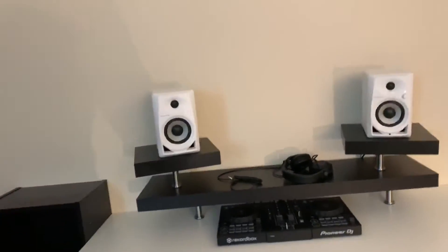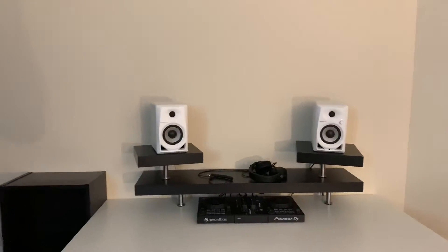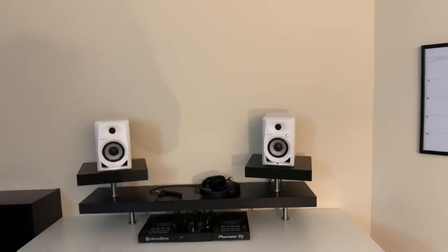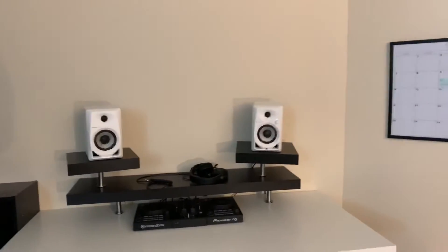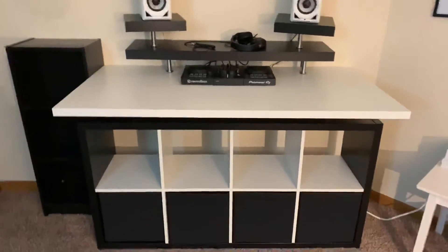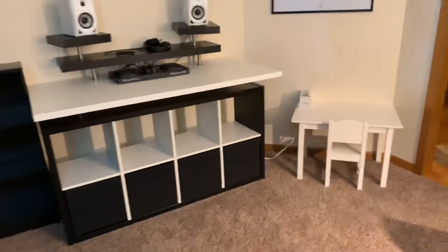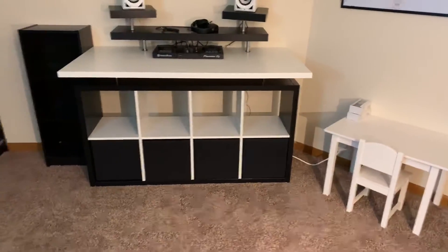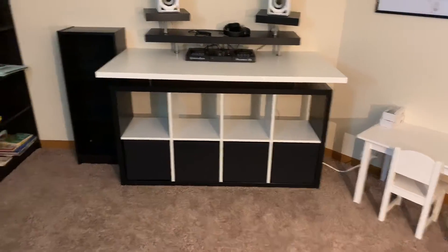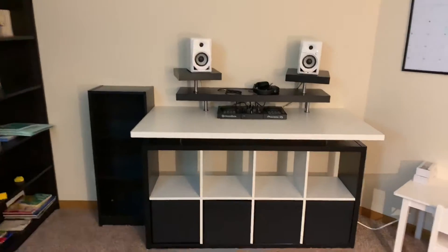They come in four-packs, so you're going to end up having to buy four of those — they're twelve dollars a piece. Happy with the end result. It looks off-centered because of the angle, but it is definitely centered on top. That's just an extra piece I had lying around.